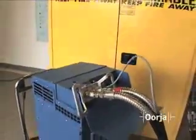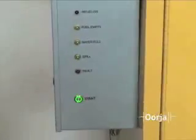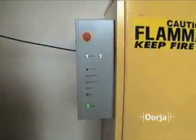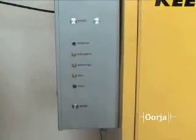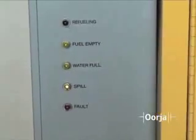To start the refueling process, you move over to the control panel, push the start button, and starting is in process. Should there be any problem, you can immediately stop the refueling process via the emergency stop button. The control panel also displays a number of different states.